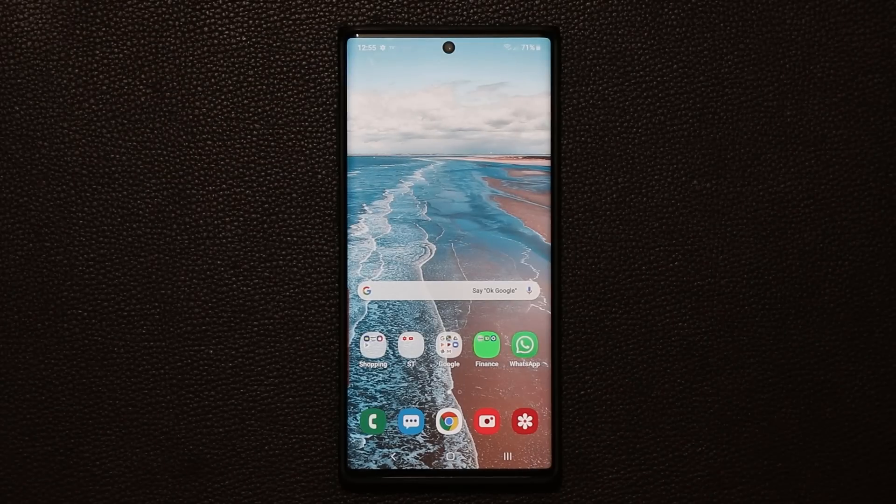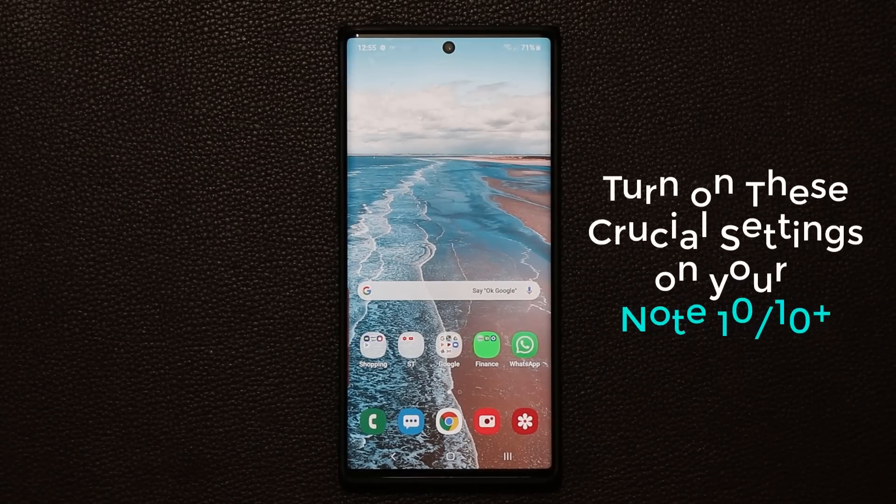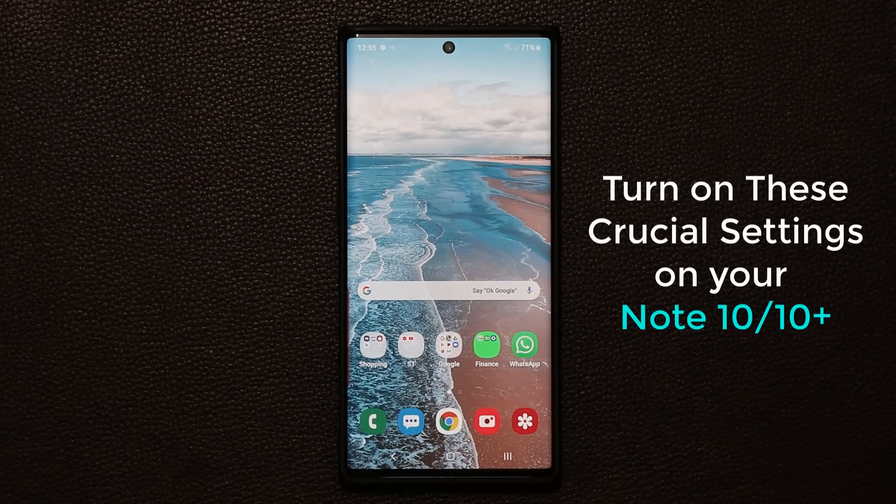Hey guys, Sock here from Socky Tech. In today's video I'm going to share 10 crucial settings that you should enable on your Samsung Galaxy Note 10 or the Note 10 Plus right away. Now if you happen to own a Samsung Galaxy S10, S9, or S8, you can also turn on these settings, but this video is specifically for Samsung Galaxy Note 10 owners. Let's dive in and discover your phone.